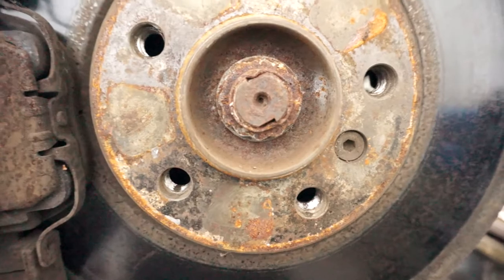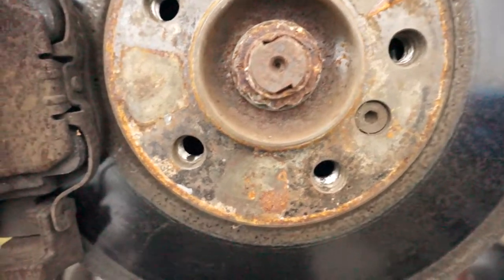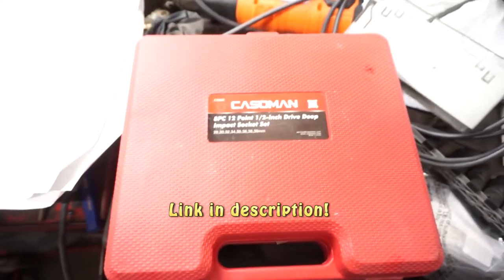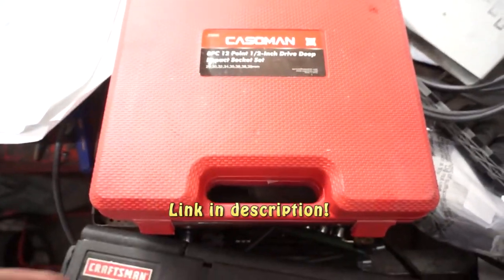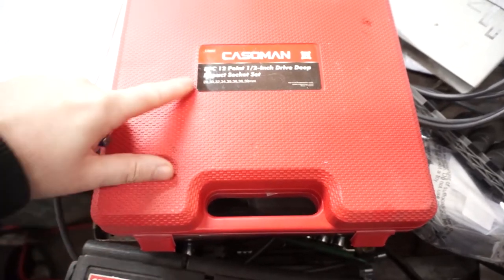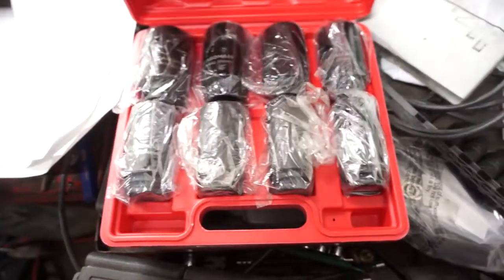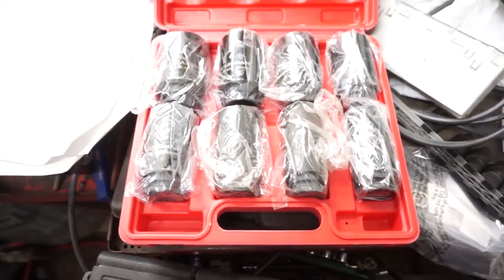If you throw an impact on this, it will take these nuts right off. If you don't already have a set of axle sockets, I can recommend this set off of Amazon and I'll link it in the description. This is pretty comprehensive — you can see it goes from 29 millimeters up to about 39 millimeters, and it seems to include most of the common sizes used on these BMWs.